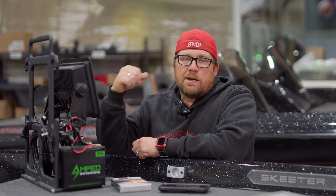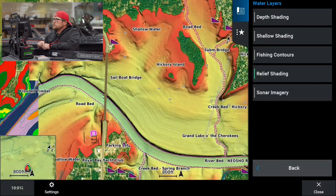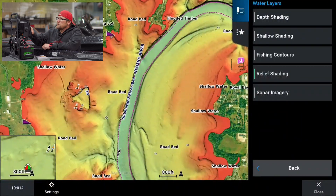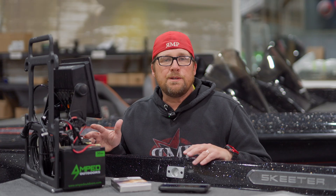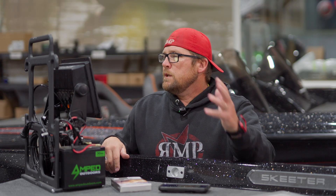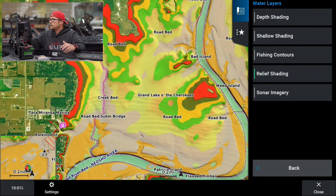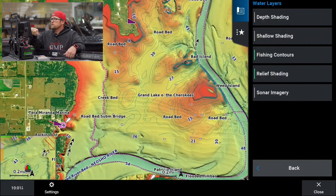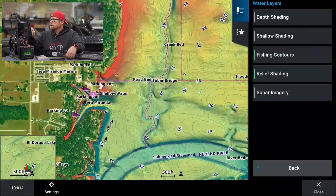We can add our fishing contours back so we can see the contour lines in relation to the relief shading — that's another cool feature, really helping us narrow down where the fish are and what we want to target. It gives us a really good look at the contour of the lake, which I think is a really cool feature when you're scouting a lake you've never been to. Definitely use the fishing contours overlay so you can see where the contour lines are in relation to those big drop-offs.